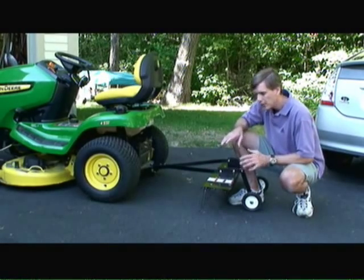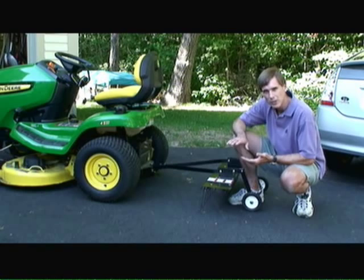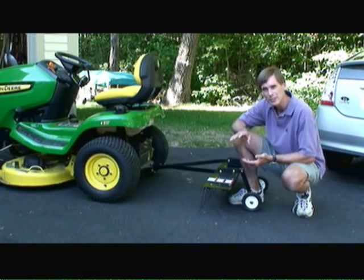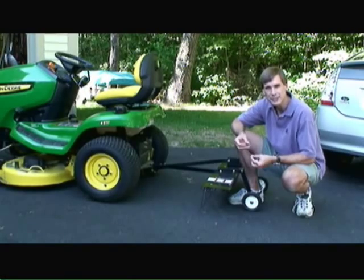Prior to actually dethatching a lawn, you should mow the lawn at a very low level, approximately one and a half to two inches high. You don't want it any taller than that, or else you can't do a very good job of dethatching the lawn.